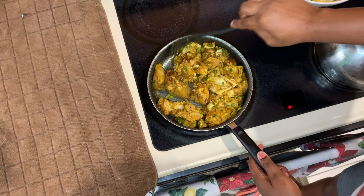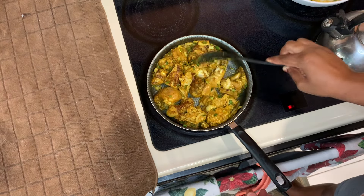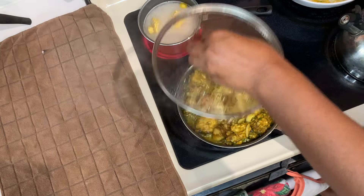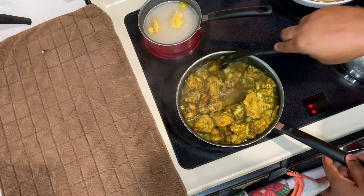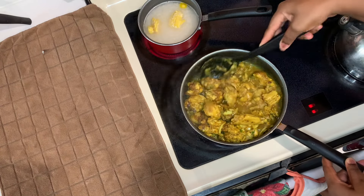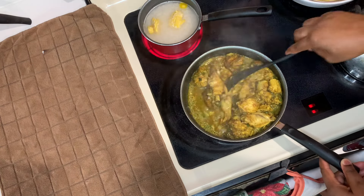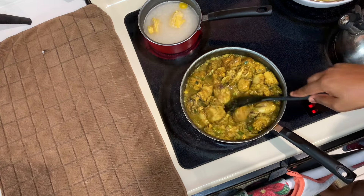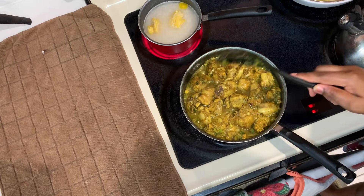I'll leave all of the ingredients in the description box, so go ahead and check that out. Remember to leave a comment and share this video with someone who wants to make some amazing curry chicken. This is what my chicken looks like after 15 minutes — it started springing its own water. We're going to mix that up well, cover it, and allow it to cook down. Once it's almost finished cooking we'll add more onions, scallion, thyme, and one more scotch bonnet pepper. I didn't need to add any salt or extra seasoning — it was just perfect.